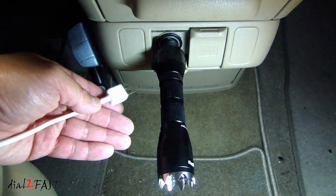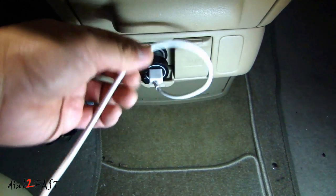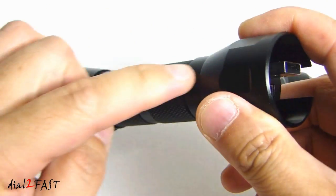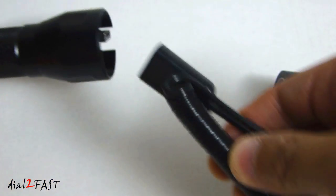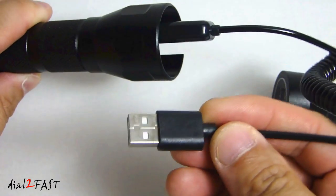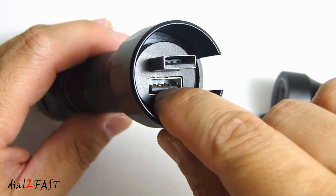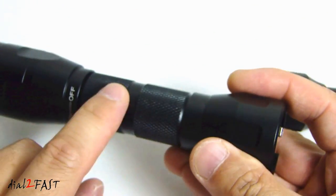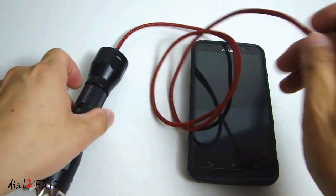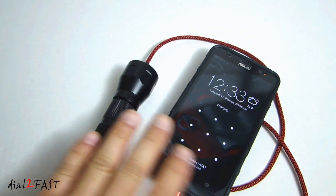To use the built-in USB charger, it's very simple — just remove the flashlight, plug your USB cable to the charger, and then plug the other end to your mobile device. On the other side, we have two USB connectors: the top one is for charging the internal battery, and you'll need to use the USB cable that came with this tool — plug it into this connector and then into a USB charger. The bottom port is a USB output used to charge any USB devices, so here you'll use this battery as a power bank. As you can see, it is now charging the cell phone.